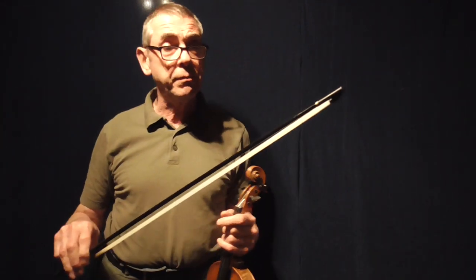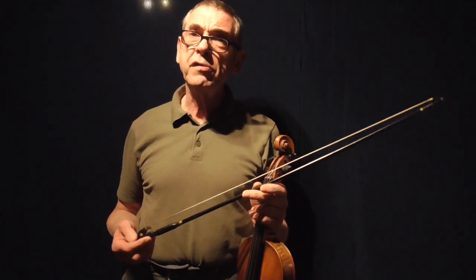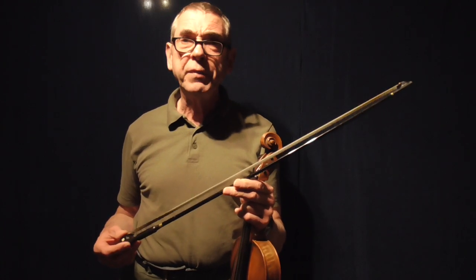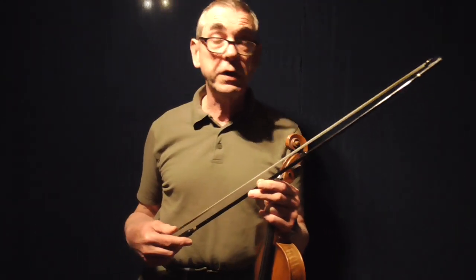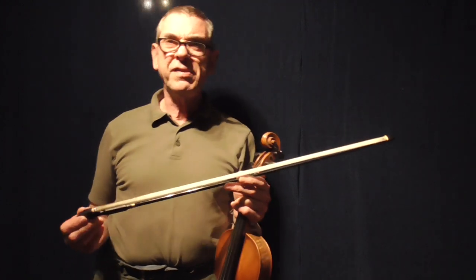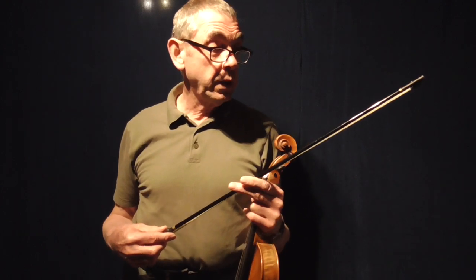Perhaps the way the vibrations travel through the stick affect the sound in some way, but it's certainly not unpleasant. This one cost me about £85 all those years ago, so it was quite an expensive bow. Looking at the website, the price of these bows has not really gone up a great deal — I think they're about something like $125 and upwards, which I guess would equate to about £70-80 in UK sterling. Not bad value for money really.